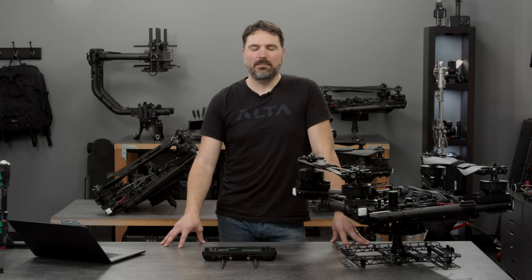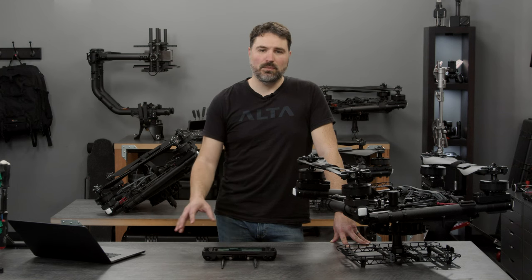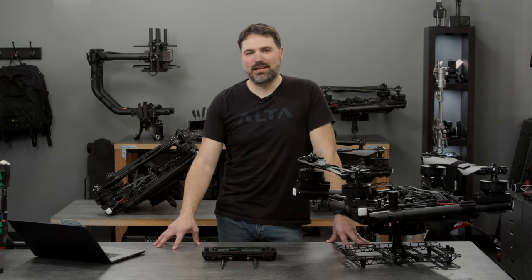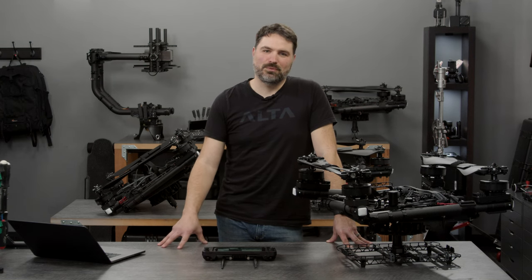One last point before we wrap up: if you're an existing operator of the standard Alta X, the one that came prior to this that we also still sell, there are some differences just in parameters such as automated flight speeds and some other things. We're not going to cover all of those in depth today, but we will have knowledge base articles listing the differences between standard parameters and the parameters on this version of the aircraft. So please make sure to go and check those out if you're a heavy user of the existing platform so there's no surprises in those variances. Thanks for watching this brief intro to the DIU Blue Alta X. If you have any more questions about it, feel free to reach out to support at freeflysystems.com or check out the product page on our store. We look forward to seeing these out in the world flying. Take care.